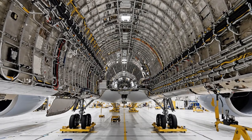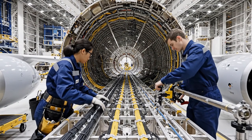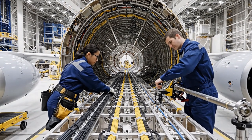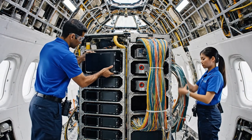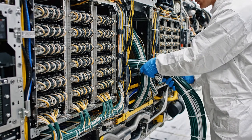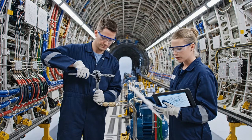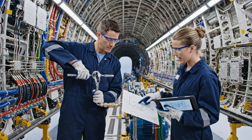Check the routing on the hydraulics line, section 22. Looks good from here. Secure the clamps. Torque set on the main hydraulic connection. Confirmed. The routing matches the schematic exactly.